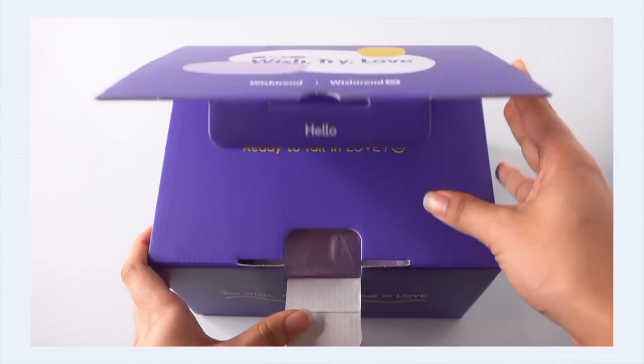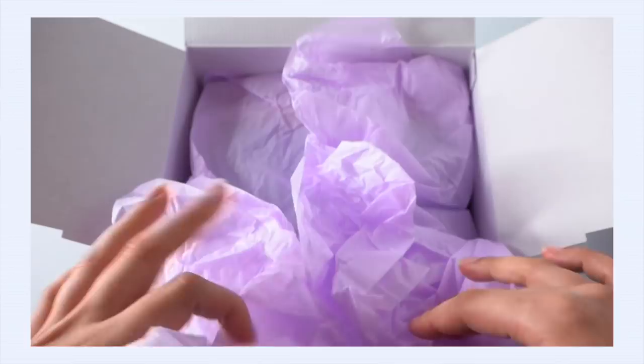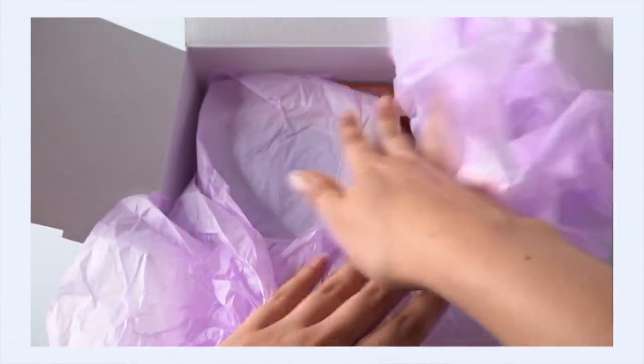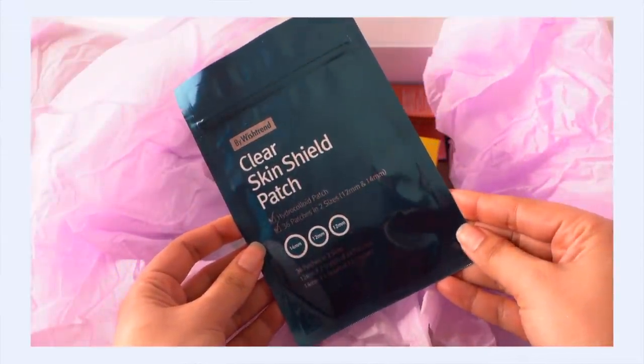It's a little bit heavy, and it's a really cute box. So I'm excited to see what is inside this baby. I am already excited because I see one of my favorite products right here at the top, and that is the by Wishtrend Clear Skin Shield patch. These are very easily my favorite pimple patches.